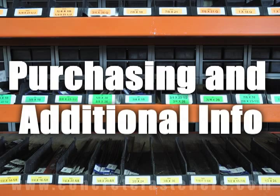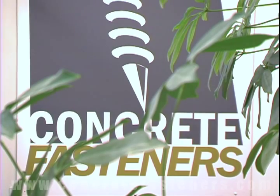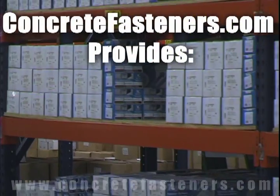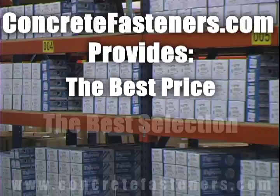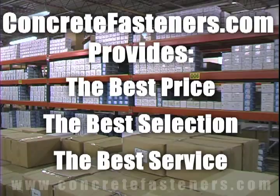We hope that this video has been helpful in choosing the correct concrete fastener for your application and that you consider us for your purchasing needs. Remember, we have the lowest price and have over 4 million concrete fasteners in stock and ready to ship the same day your order is received.